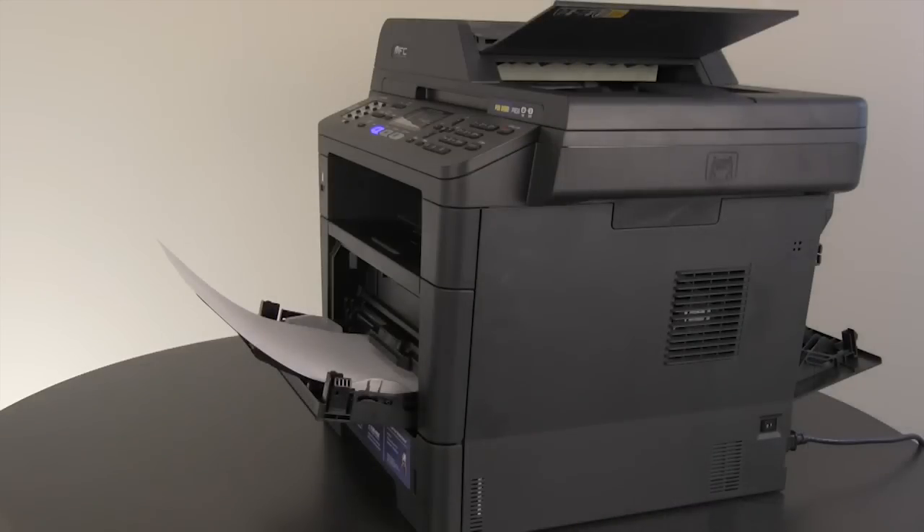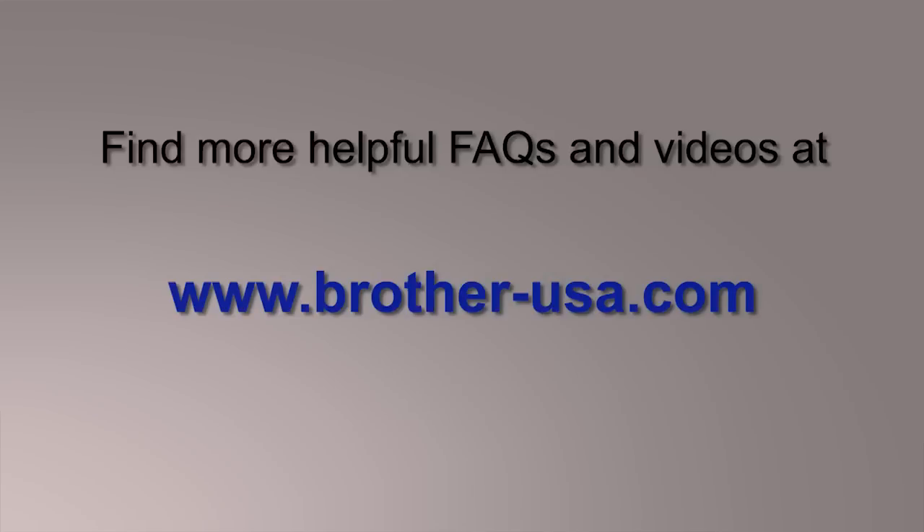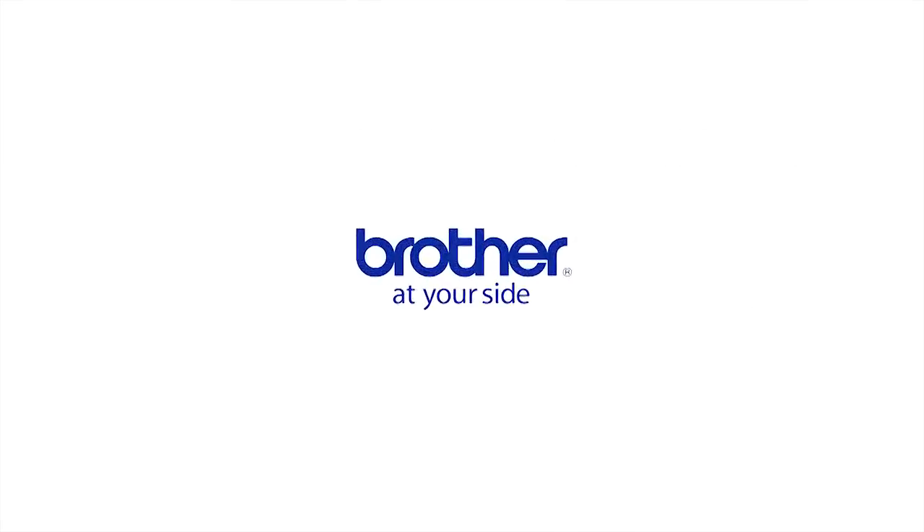After you print your document, the page will be at the rear of the machine. You can locate more helpful videos and FAQs online at www.brother-usa.com. Thank you for choosing Brother.